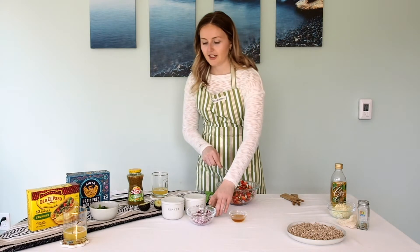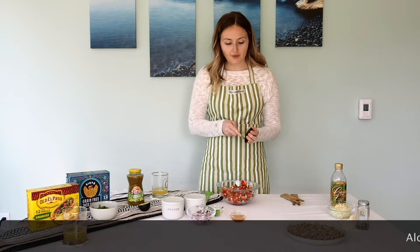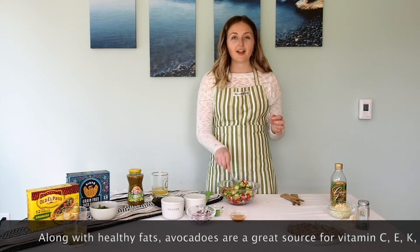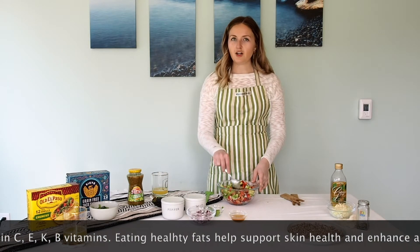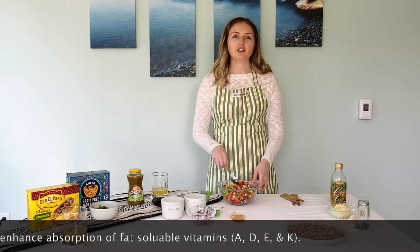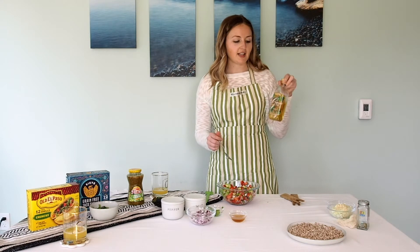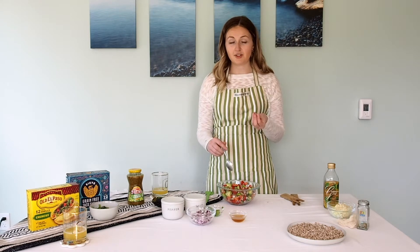That looks pretty good, and then I'm going to add a full avocado. I've just sliced the avocado in half, removed the pit, and done some scoring down the sides. They're full of healthy fats — they have both mono and polyunsaturated fat, which is better for your heart and your cholesterol than saturated fats like butter and coconut oil. Anything that's solid at room temperature is a saturated fat, and anything that's liquid at room temperature has mono and polyunsaturated fats. So olive oil is full of mono and polyunsaturated fats, while coconut oil and butter are more saturated fats because they're solid at room temperature.